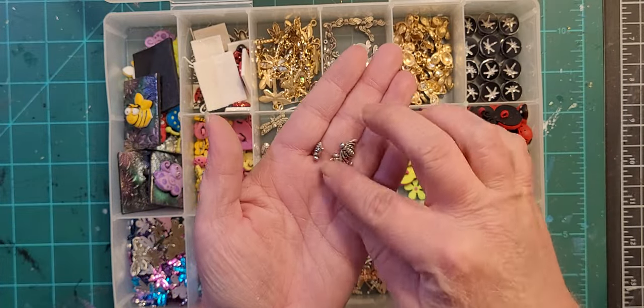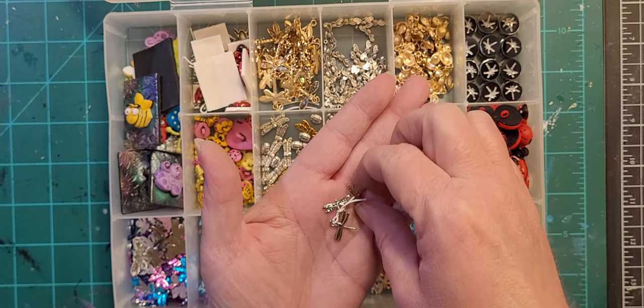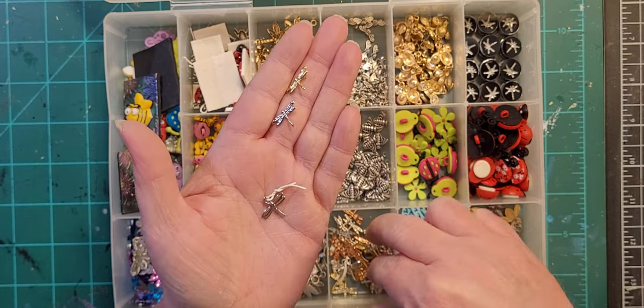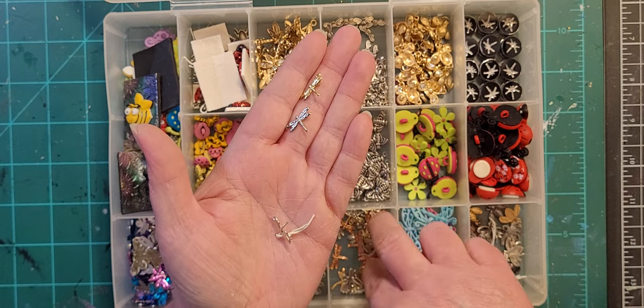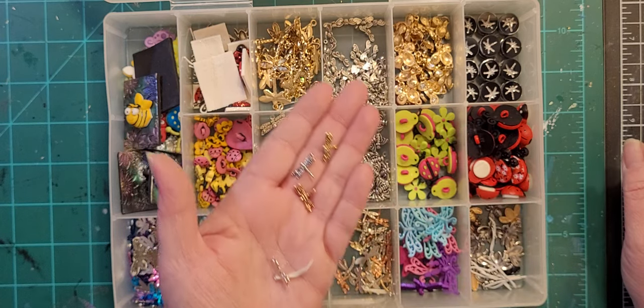We've got bees, and more dragonflies — these are brads that I cut the loop off the back of. A couple other random ones from a charm set. But these brads came in gold, silver, and rose gold — I use those quite a bit.